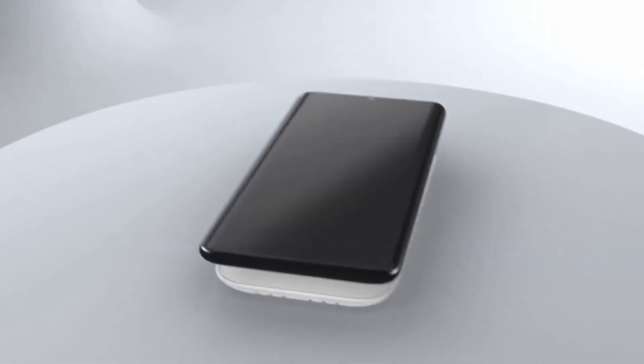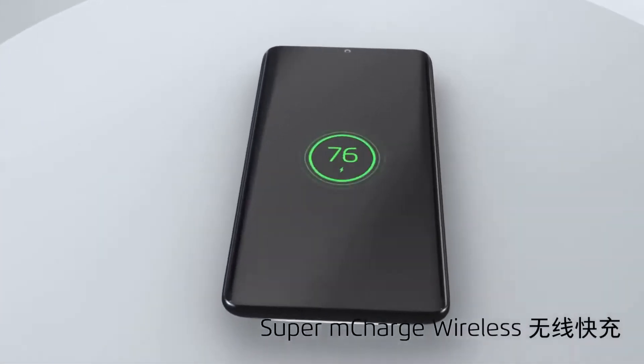Hey guys, welcome back to my channel. Friends, Meizu jo hain na, aapne smartphone ke upar bahut hi nai nai kama kariya aur bahut hi innovation sa kuch le ke aa rahe Indian markets ke andar. Aur yaha pe China ke andar ek smartphone launch kiya hai jiska naam hai Meizu Zero. Ispne bahut hi zyada innovation karee hain aur bahut hi extra features aur kuch aise features jo hamaari future technology mein kaam aa sakne.